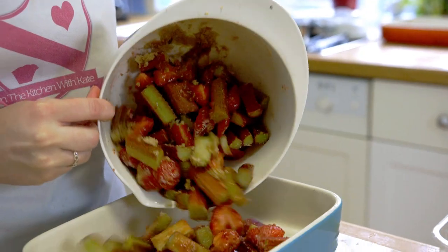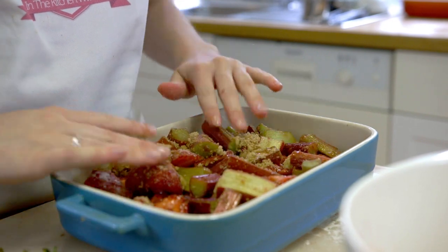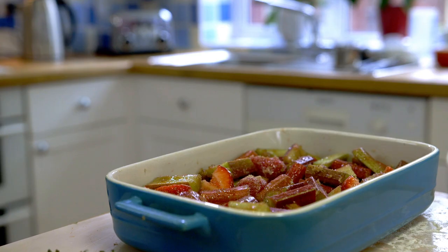Pour the rhubarb and strawberry into a big enough baking dish, filling it about three quarters full, and leave it to the side while you make the crumble. Preheat your oven to 160 degrees fan — for other temperatures they'll be listed on screen.